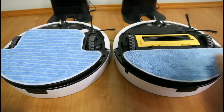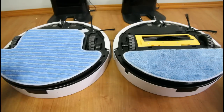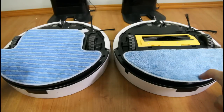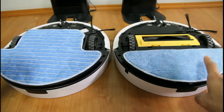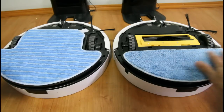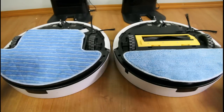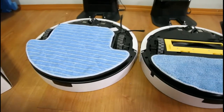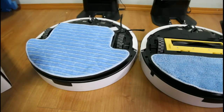This means the V7S mop will cover a larger area when mopping. The V7, since it does not have a water tank, can only dry mop or damp mop if you spray some cleaner on it. You can use it to dry mop and vacuum at the same time. However, with the V7S, since the mop covers the whole underside, you cannot use it to mop and vacuum at the same time.